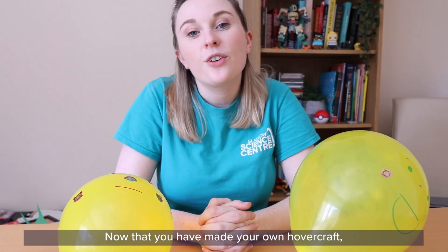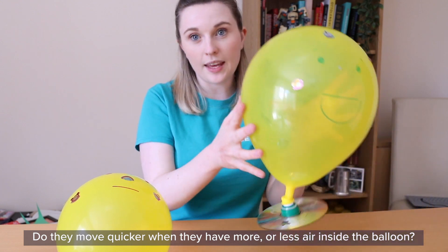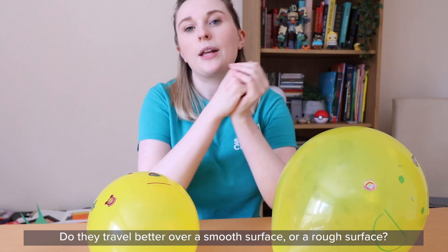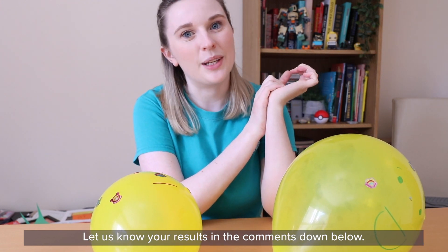Now that you have made your own hovercraft, try some different experiments. Do they move quicker when they have more or less air inside the balloon? Do they travel better over a smooth surface or a rough surface? Let us know your results in the comments down below.